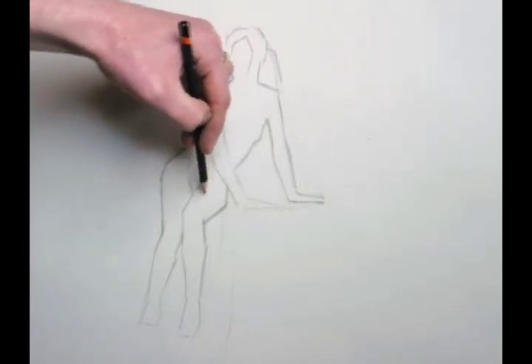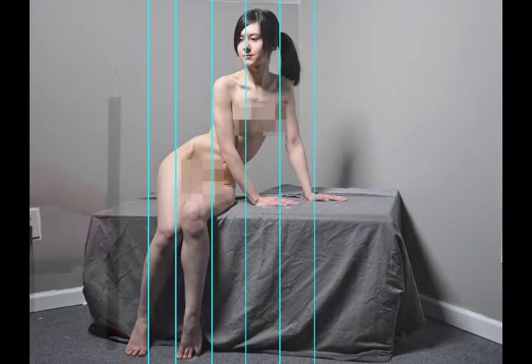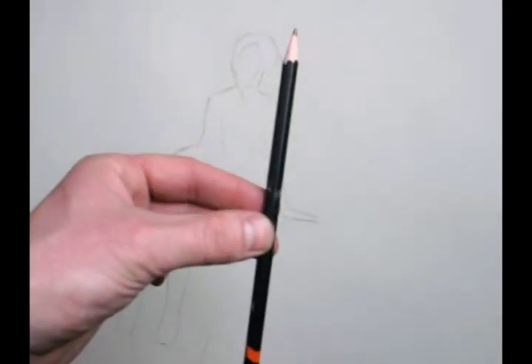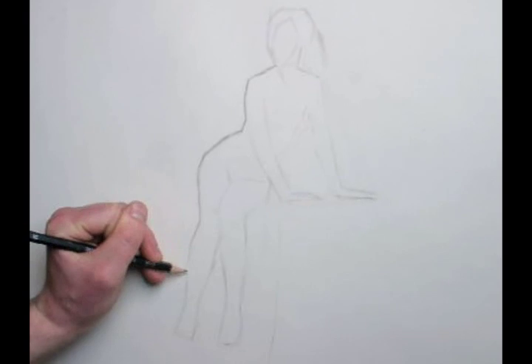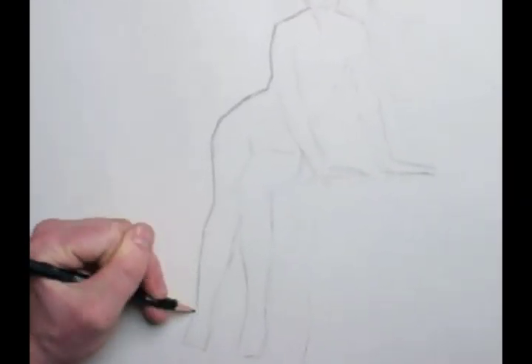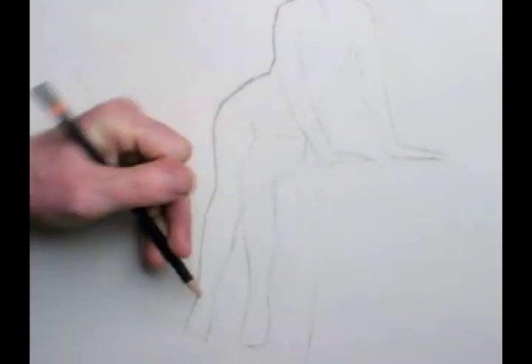Now that I have a rough contour placement of all of the parts, I can run a series of plumb lines to make sure that I have a consistent pose left to right. Now I can break the contour down further, taking large tilts and subdividing them to reflect more closely the contour I see in life.